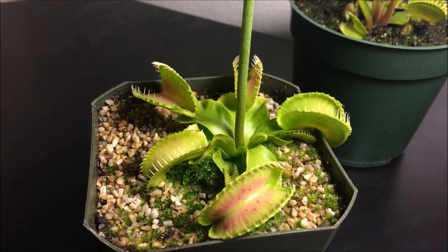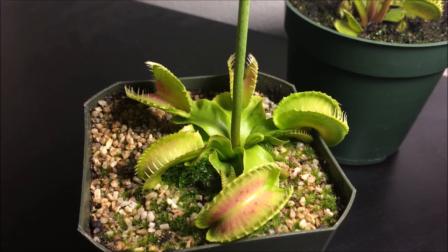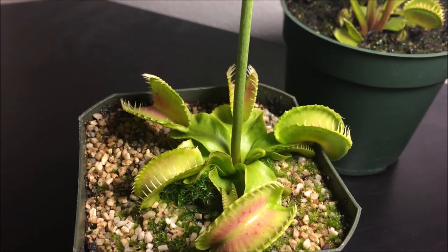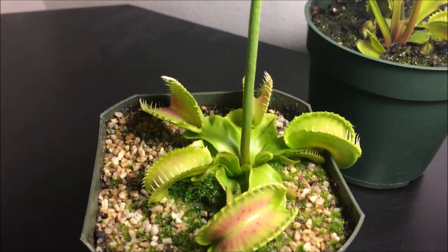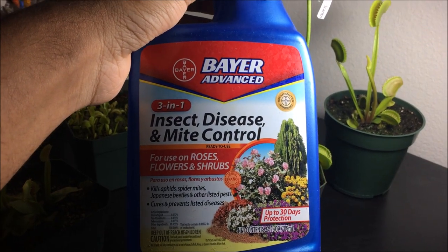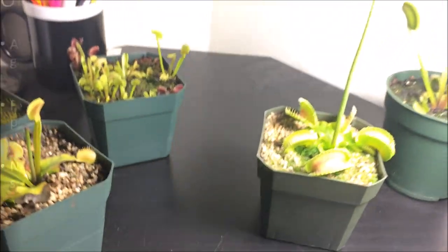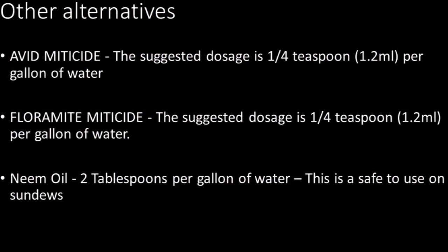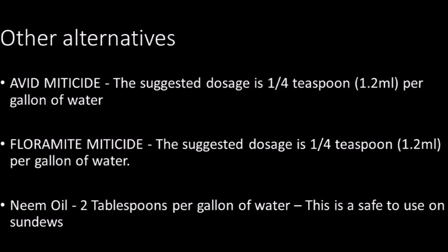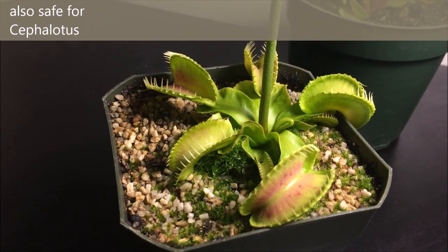How do you treat spider mites? As you may know, all carnivorous plants are very susceptible to pesticides and fertilizer. But there are a couple of brands that are safe to use with them. The easiest and cheapest way to treat spider mites for Venus fly traps would be a product called Bayer 3-in-1 — I have a little example right here. Bayer 3-in-1 is actually an insecticide, miticide, and fungicide, so you get three benefits in one spray. It is safe to use with Venus fly traps, Sarracenia, and Nepenthes.